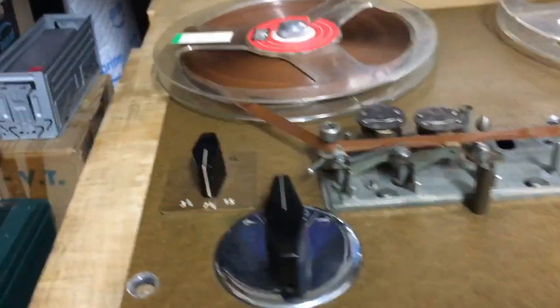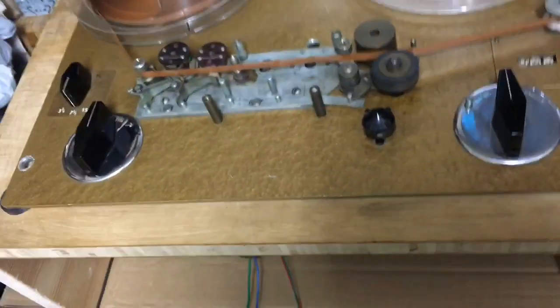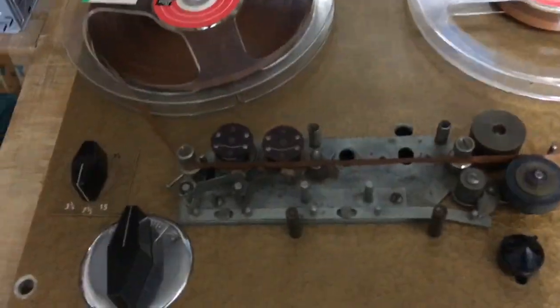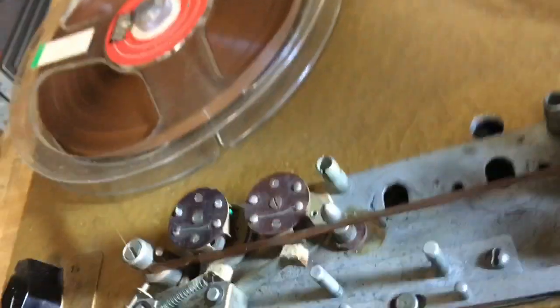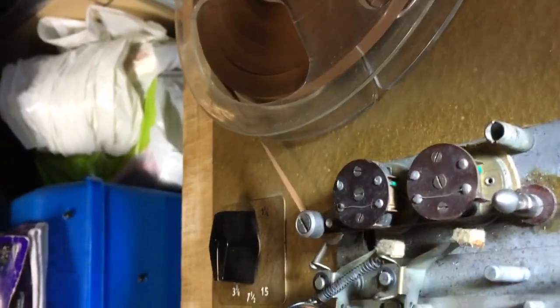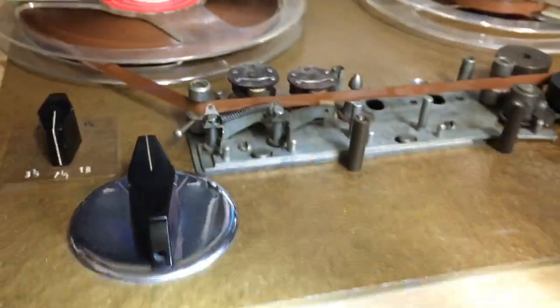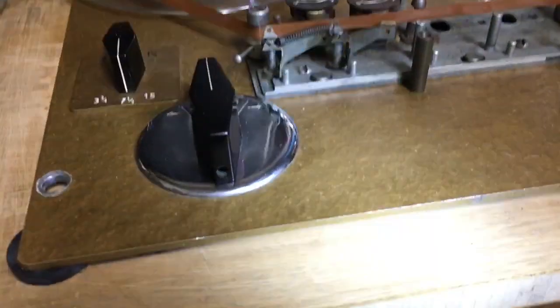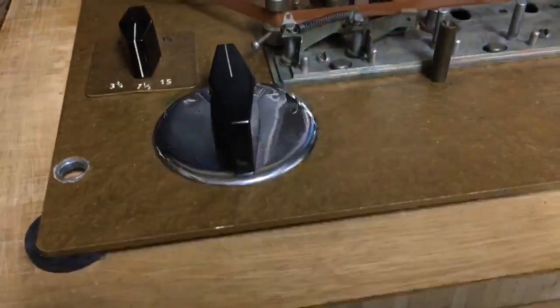There may be a fault inside the head itself. Looking at this one you can actually see there are two coils. Let me get the torch — you can see there's a coil on one side and another coil on the other side. So there are two coils in each head. I reckon one of the coils on the other machine has gone — specifically the record coil.